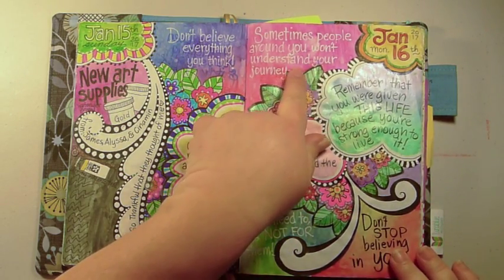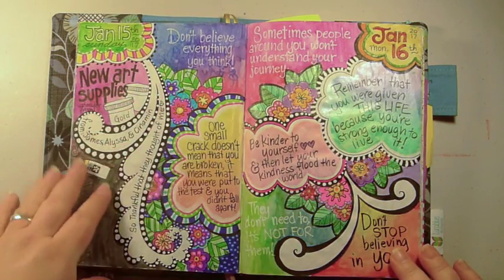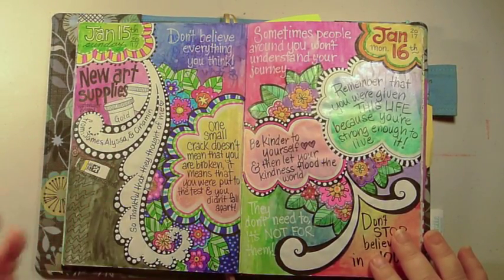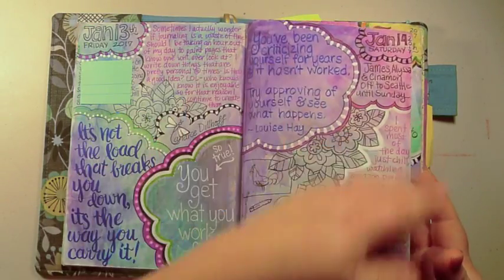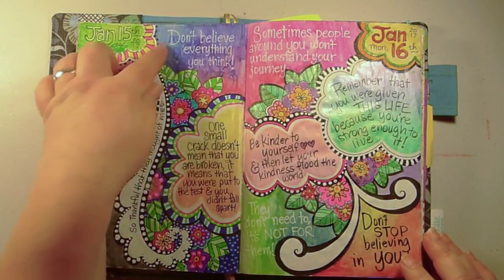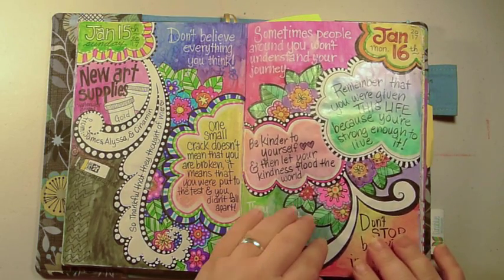If you look here, that's bleed-through from the page below. That happened because I painted this page after the fact — instead of doing the writing first and then coming back to paint, I colored this page with watercolor afterward, which lifted those watercolor brush markers up.